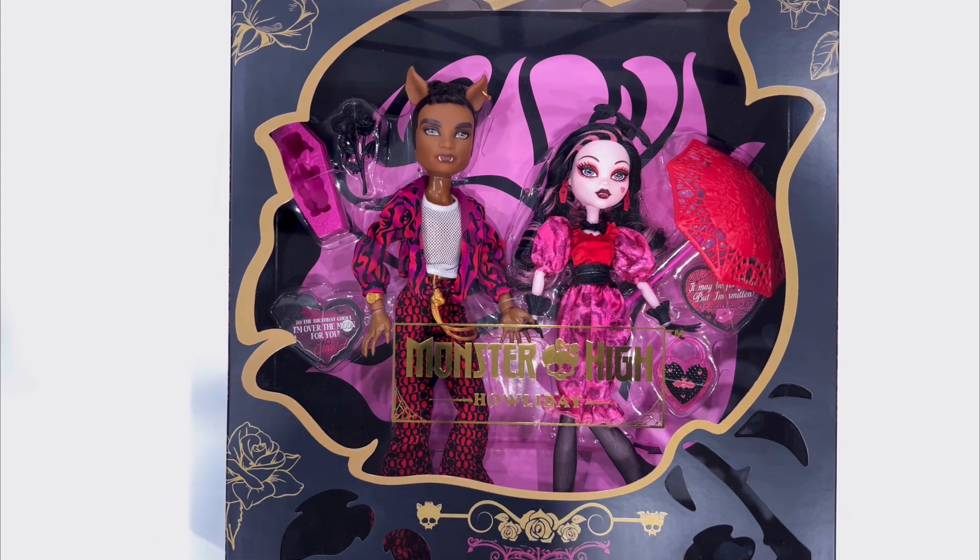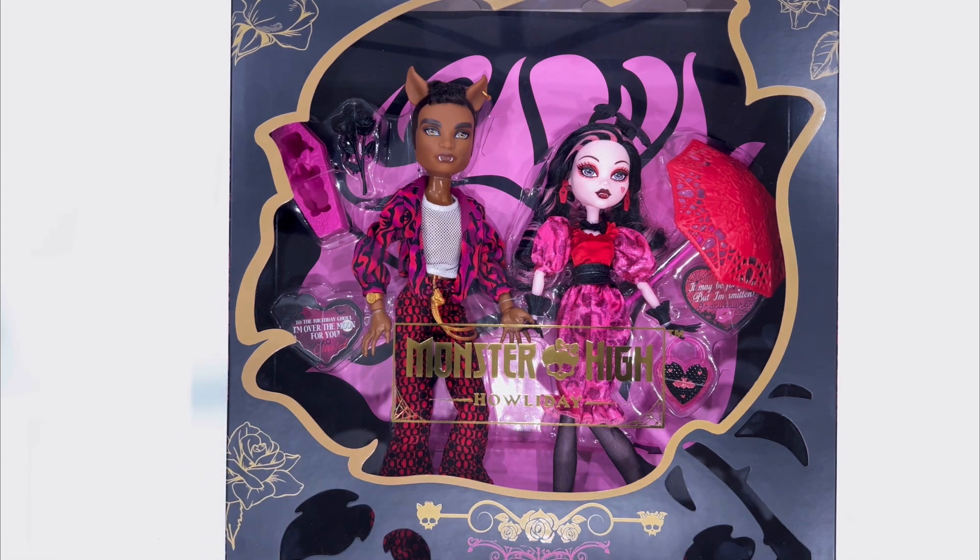This is the Howliday Love Edition with Draculaura and Claud. I was really excited to get my hands on this. I know this isn't fully officially released yet on Amazon or the Mattel website. However, a toy website did have it already, along with the Venus flytrap character from Monster High. Those quickly sold out and I think they're still sold out. They may be getting some more shipments in, so I will link some of the shops that have had this particular doll set down below in the description.